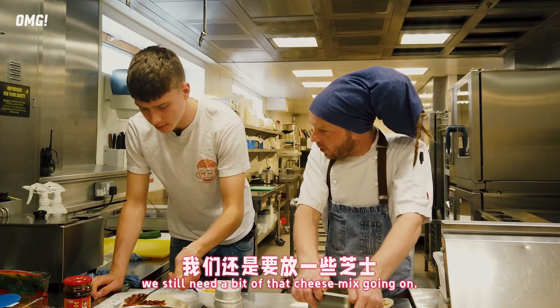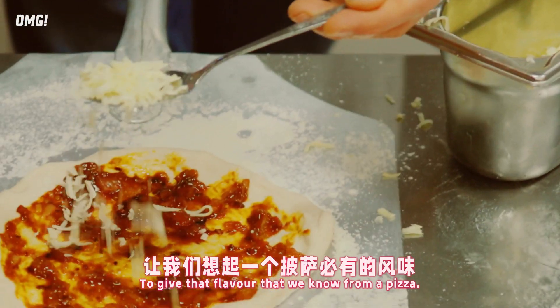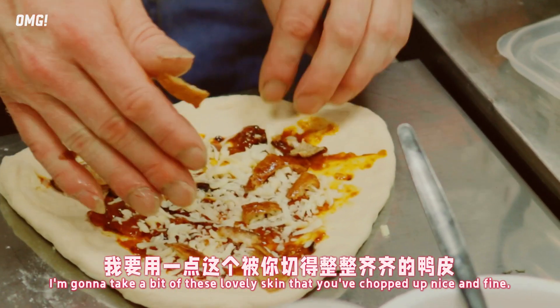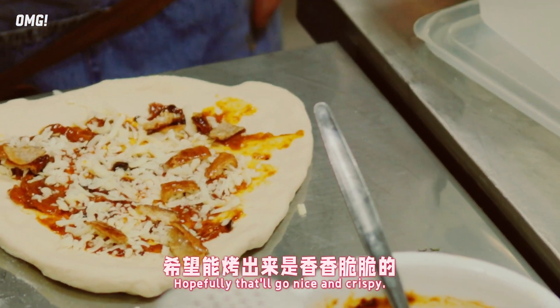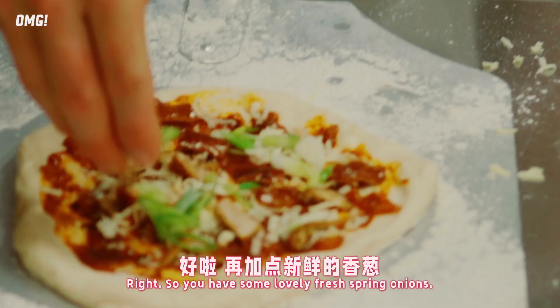Now, although this is an Asian pizza, we still need a bit of that cheese mix going on - of course, to help bind it together and give that flavour that we know from a pizza. I use a cheddar mozzarella mix, 50-50. I'm going to take a bit of this lovely skin that you've chopped up nice and fine - hopefully that will go nice and crispy. So we're going to have some lovely fresh spring onions. This looks good.